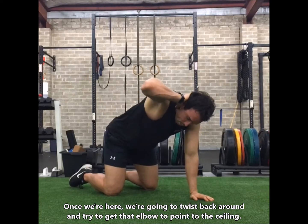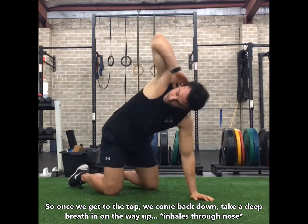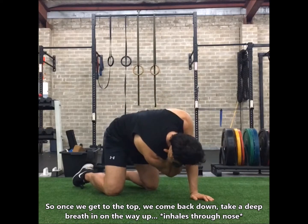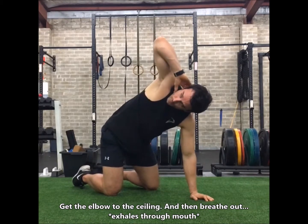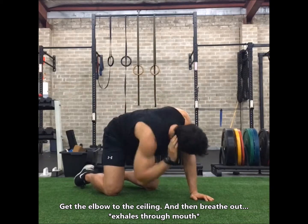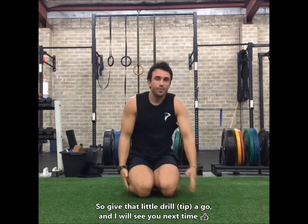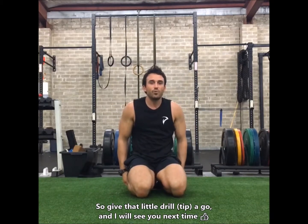From there we're going to twist back around, trying to get that elbow to point towards the ceiling. Take a deep breath in on the way up, get the elbow to the ceiling, and then breathe out. Give that little drill a go and I will see you next time.